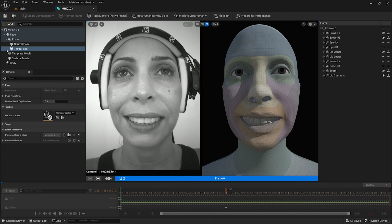A property in the teeth pose called manual teeth depth offset can also be used to move the teeth slightly forward or backward. By default, it is set to zero and has a maximum allowed value of positive to negative one. Increasing the value above zero will push the teeth back into the head, and decreasing the value below zero will move the teeth forward. This will only become visible after refitting the teeth.